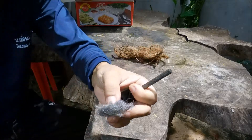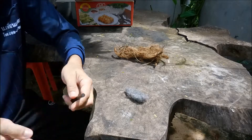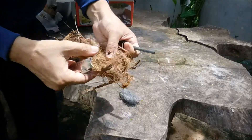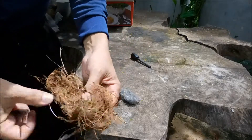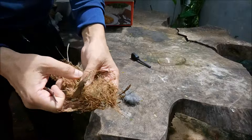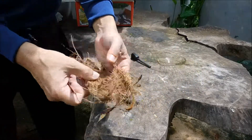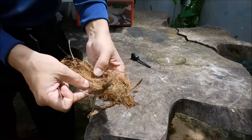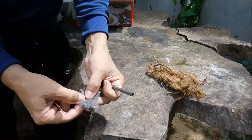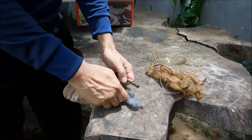We're going to try fine steel wool and sparks from a ferrocerium rod. I've got my tinder bundle here, made from fine coconut fibres — just coconut fibres. I'll keep that separate because I can burn that with sparks. That'll get a light just from sparks. So I want to keep the steel wool separate with sparks and we'll see what happens.